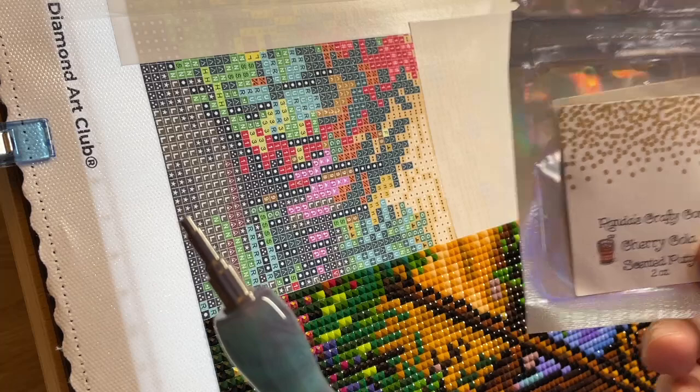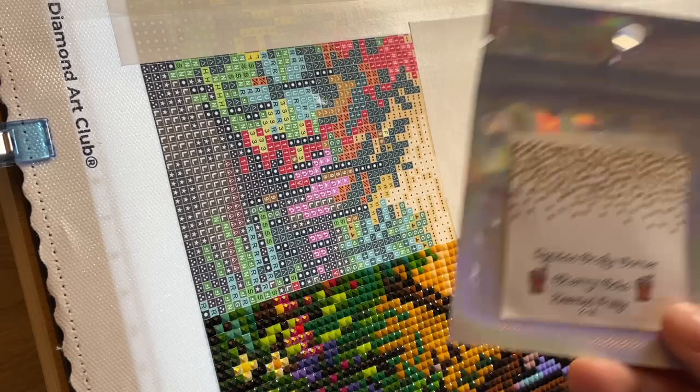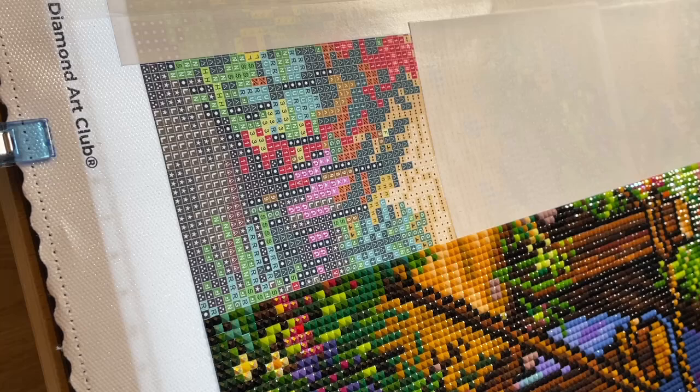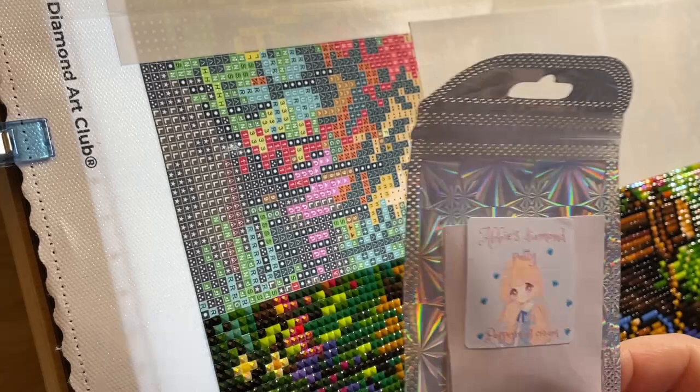In my single placer I have Randy's Crafty Corner putty. I use this in multi-placer and single placer — I like it a lot. It's not as sticky as some other putties I've been trying and it doesn't last as long before I need to refill, but because it's not so sticky I can generally get away with using it on AB drills, which is really nice. In my multi-placer I've got Abby's Diamond Putty — a brand new, recently set-up seller on Etsy.